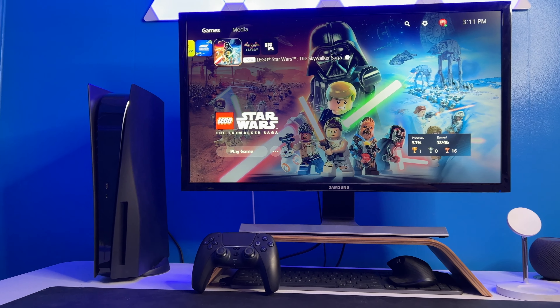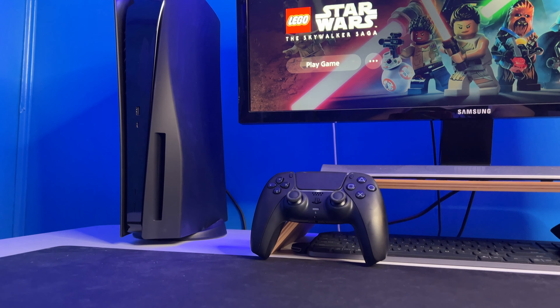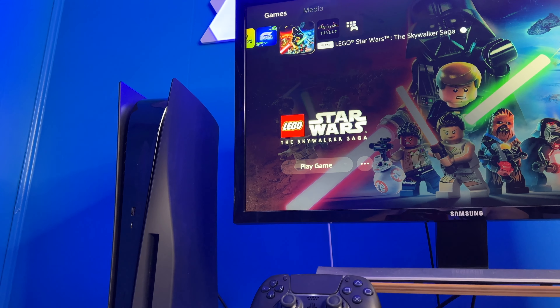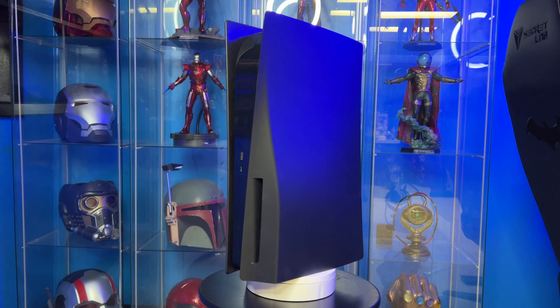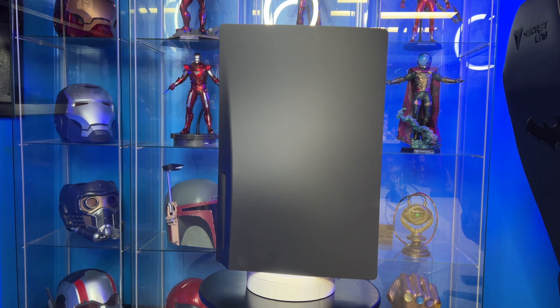If you guys want to pick up some midnight black face covers for your own PlayStation 5, I'll leave a link down below in the description. I think having one set of alternate faceplates is a must for most PlayStation 5 owners — it's just nice to swap out the colors and revamp the whole setup.